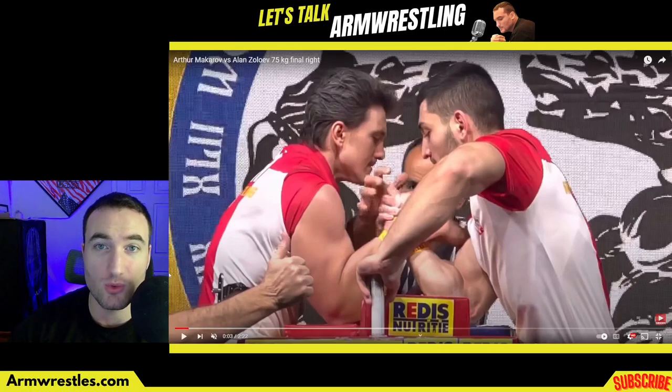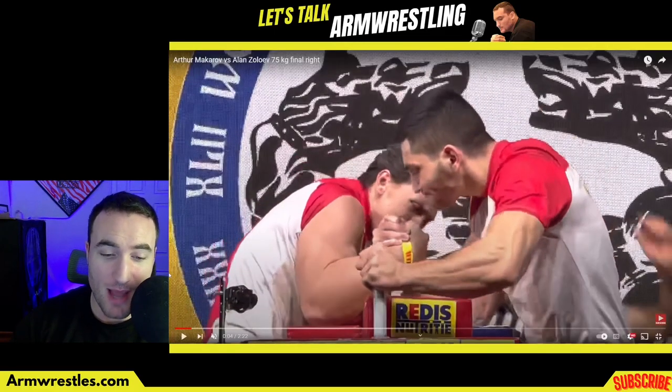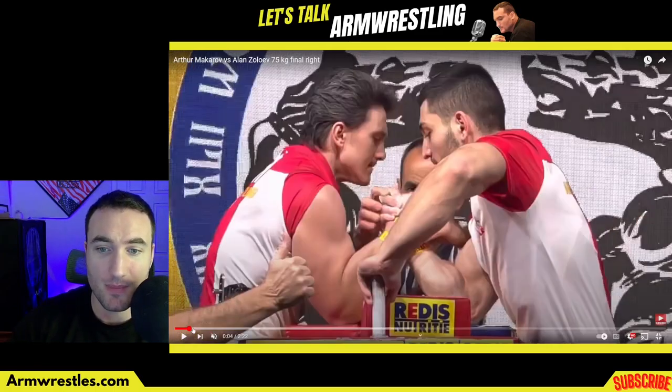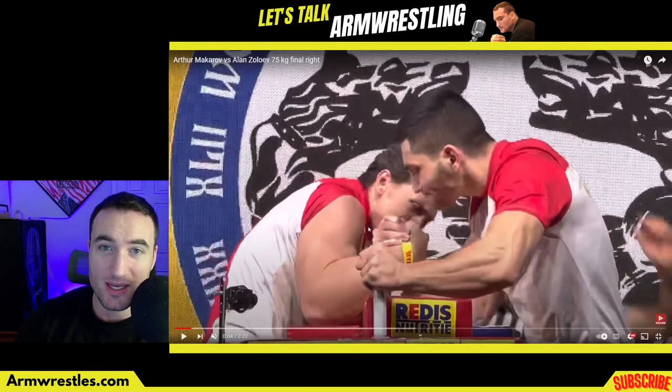One of the things that makes Artur so good is he is a master of the elbow pad real estate. Watch what he does with his elbow the second this match starts — in slow motion. Right to the back of the pad, he uses every single inch. Keep in mind this is a WAFT tournament, so they will call you if a millimeter of your elbow is off the pad. He drags to the back of the pad bringing the match to his side of the table, brings his shoulder forward to get very tight and connected. His opponent Alan Zolovev, by contrast, is at the front of his pad and starting to lose his pronation — turning palm up — which is going to shut off his hammer curl strength.